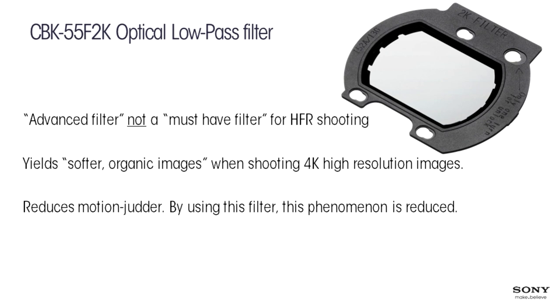The low-pass filter is not a must-have. The result is simply a softening of the image — if you have something with a lot of fine detail, it will look smoother. Our competitors at ARRI would call it a more organic image. If you shoot in 4K mode with the optical low-pass, everything will look very soft. Some people love that. It also reduces motion judder when panning, because the image is blurred more softly.